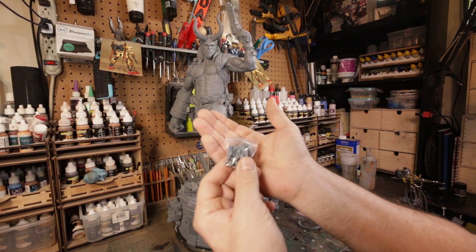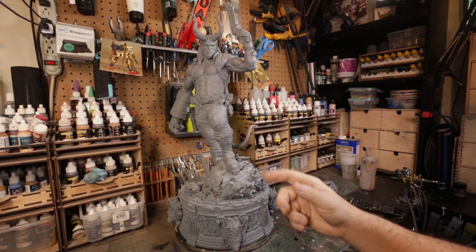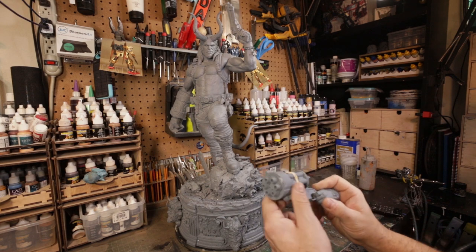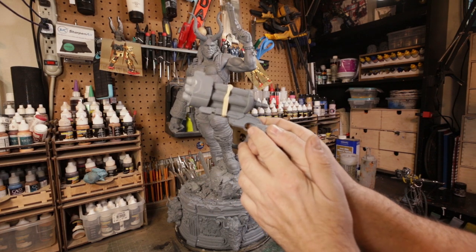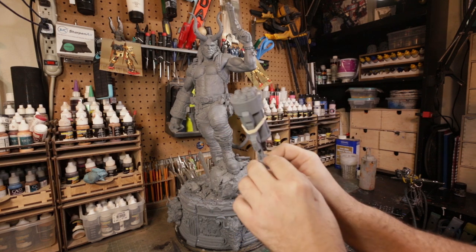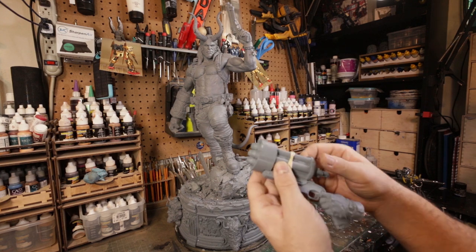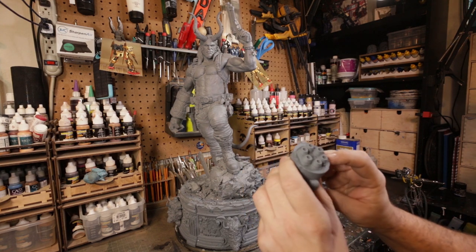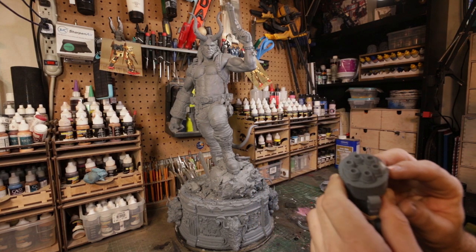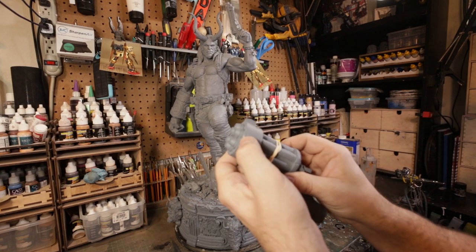Looking at the switch-outs — they sculpted the trigger fingers individually, which is actually really nice because trying to paint a gun with a finger going through the trigger is really tricky. So they cast that one finger individually, which was a really smart move for a painter. He's got this really big gun right here. I also noticed I got a little bit of breakage right there that I got fixed.